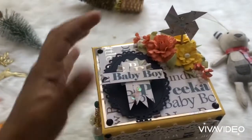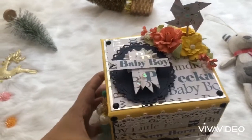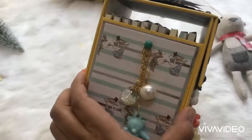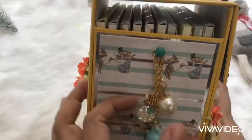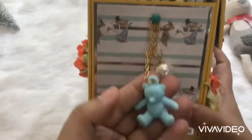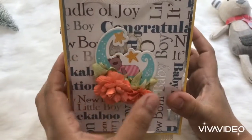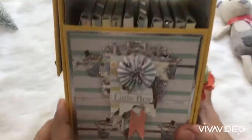This is the top of the letterbox. It's got a small element here and some flowers which are again handmade — some handmade embellishments and decorations. The tassel contains a glass ball, a pearl, and an acrylic teddy bear.